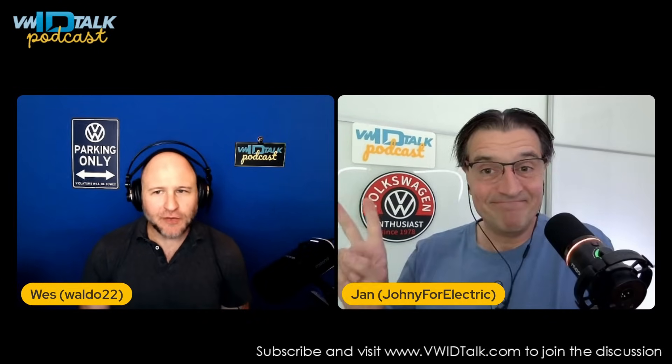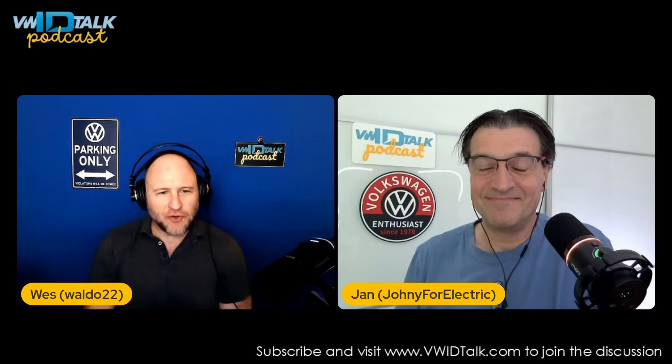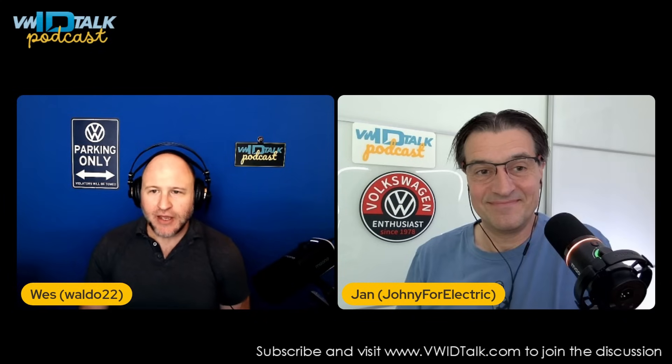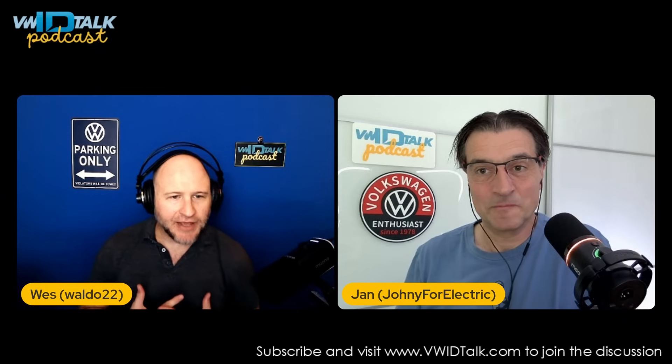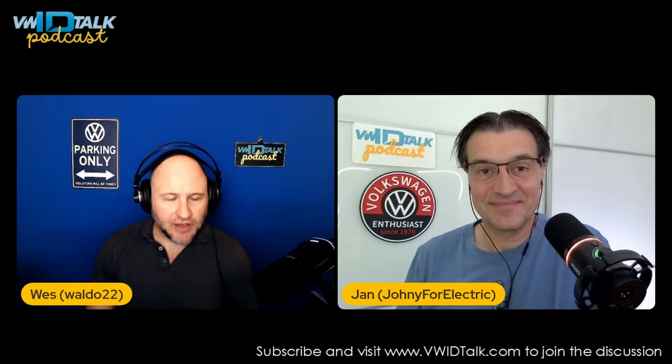Hey everyone, welcome back to the VWid Talk podcast. We are Wes and Jan and we're so glad you're here. If you're passionate about Volkswagen or just EVs, make sure to hit that subscribe button. You can catch us on your favorite podcast platforms like Spotify, Apple Podcasts, or Overdrive, and of course here on YouTube for a more visual experience.